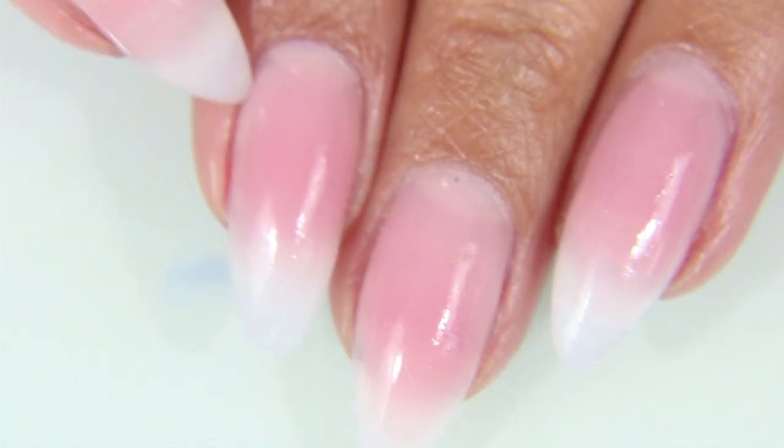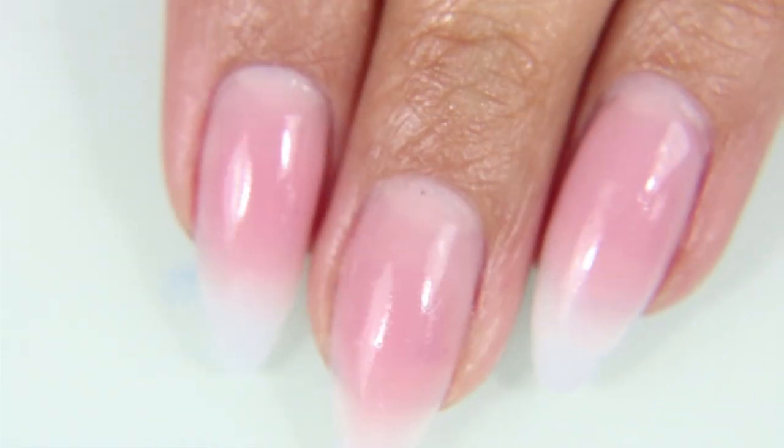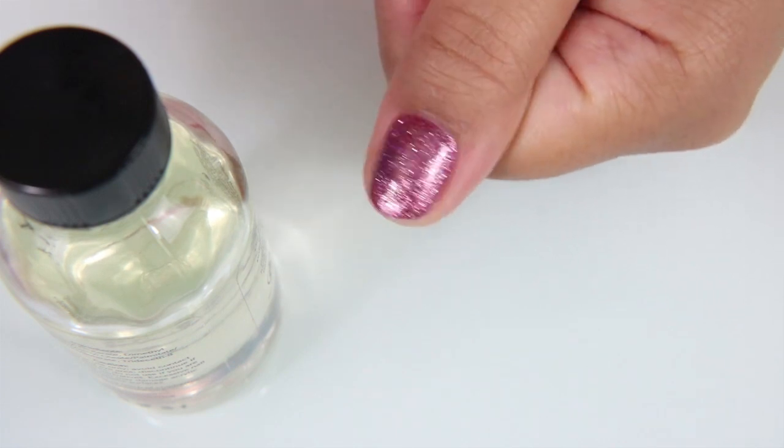Here are the nails after all the nail polish is removed. You can see the oil sheen that is left over on the skin, and there is still some nail polish remover on my nails. I need to wash them before I try to apply any other polish.